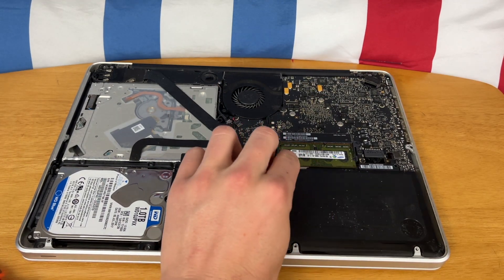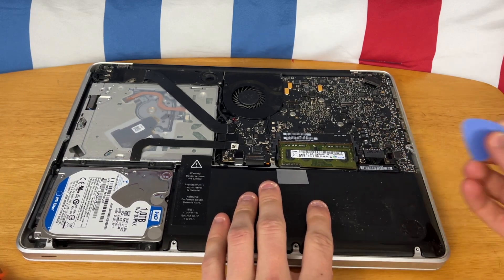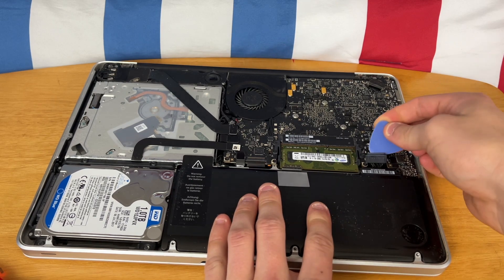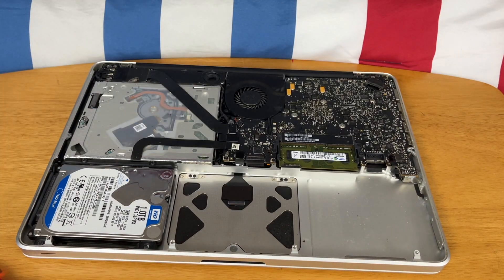As you can see, the battery is now loose. Now we just have to disconnect this connector. I just have this little plastic prying tool — I'm just going to pry up just like that. And now you should be able to pull the battery up and out just like that.